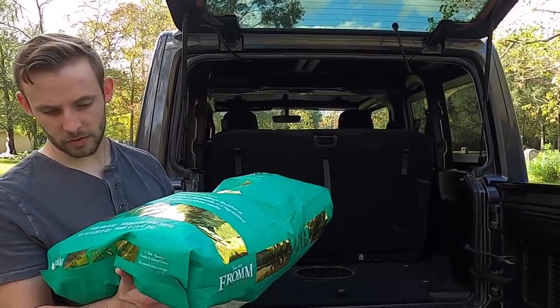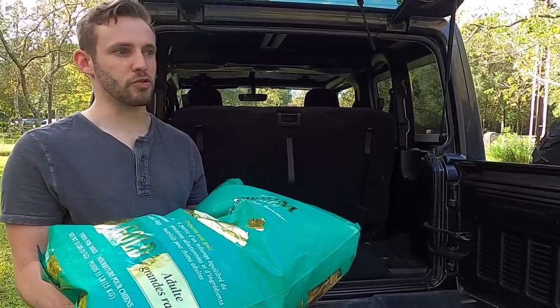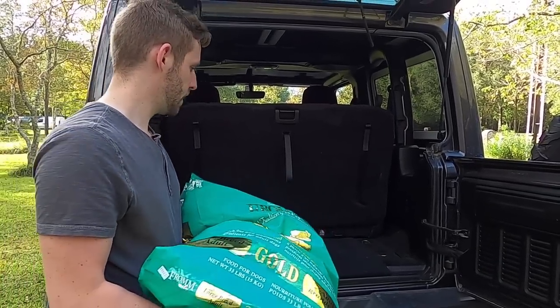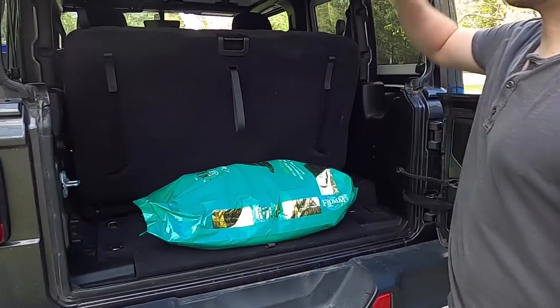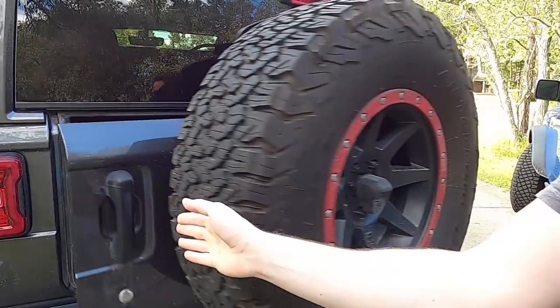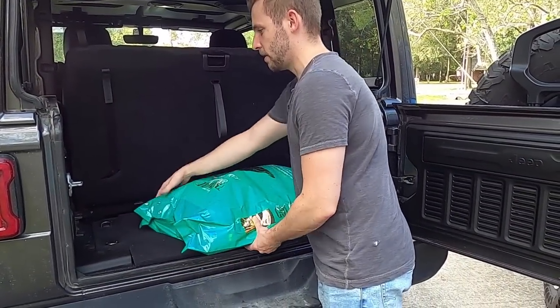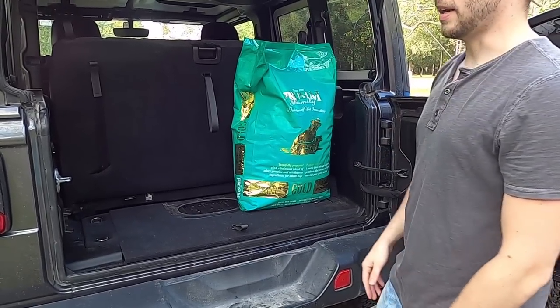Next up is this 50-pound bag — actually a 33-pound bag of dog food — just to give you guys some extra context. If you put it in and lay it down like that, you should be able to go ahead and close it. Yes — you can fit multiple bags of dog food in here; if you split it up you can fit a couple of them.